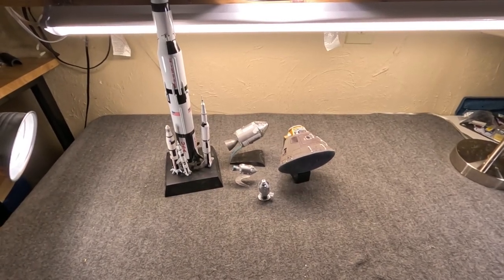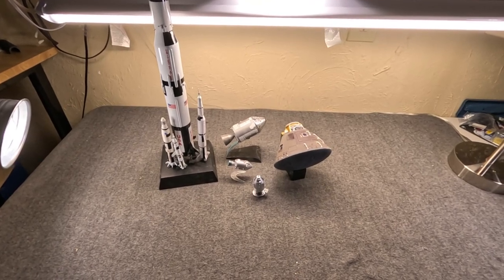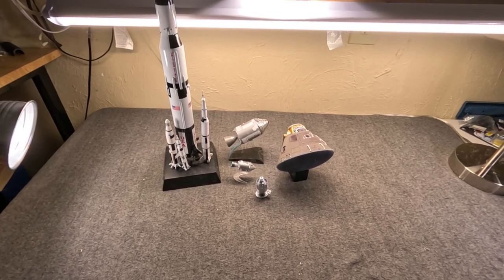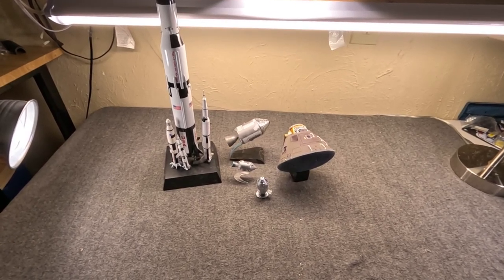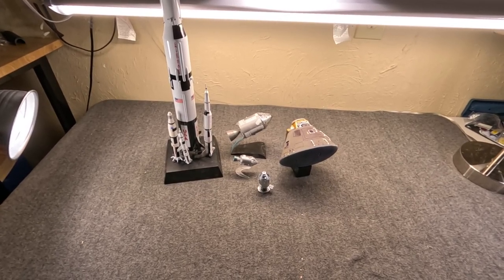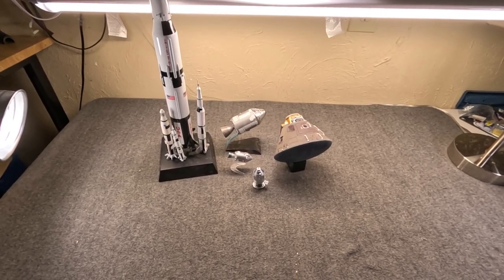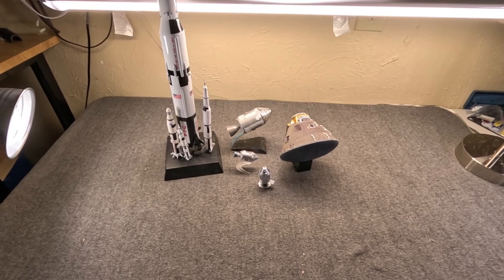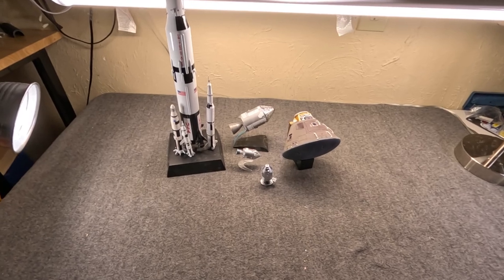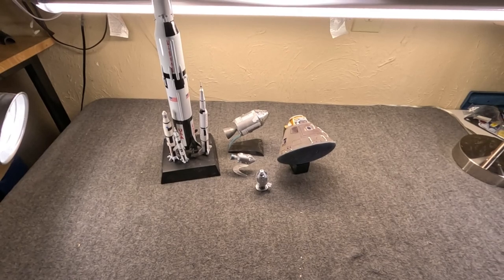Hi, Misha here. We looked at the Mercury program and then the Gemini program, and in those videos I promised we would look at Apollo. I thought it would end up being a two-parter. Well, it's going to be a three-parter, and there will even be a bit of an addendum which could even be considered a fourth part, but we'll get to that when we get to it. I just couldn't think of a way to do this appropriately without breaking it up.